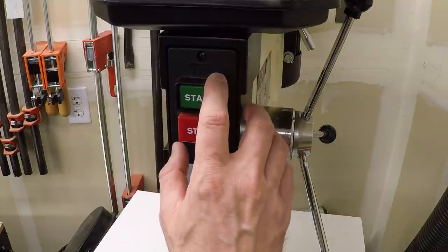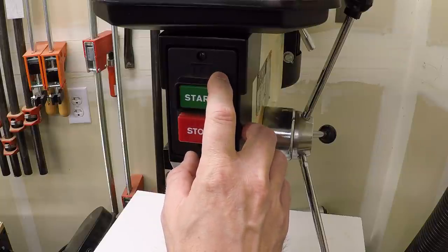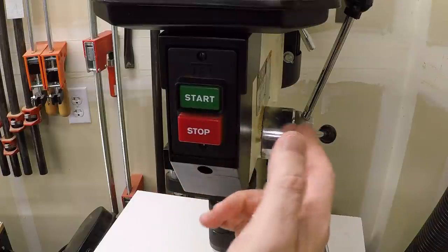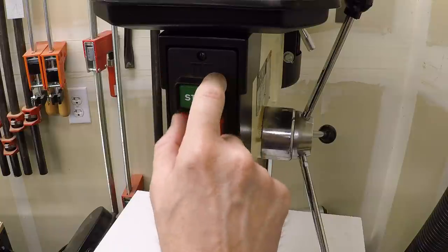I'm finally getting around to showing my drill press some love. We are going to convert it over to use a three-phase motor and a VFD. This two-position start and stop switch has to go — we're going to replace it with a drum switch for direction, a knob to control the speed, and a display for the RPM.